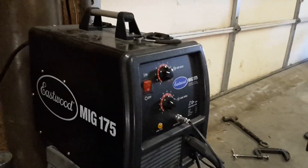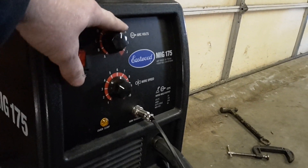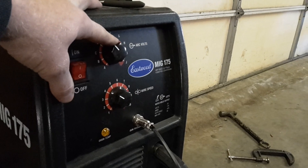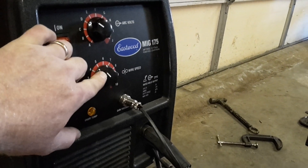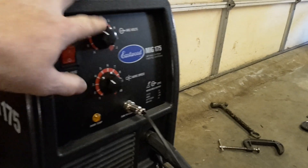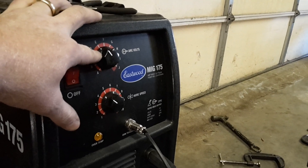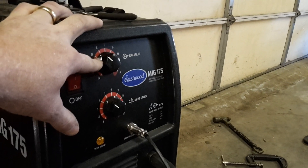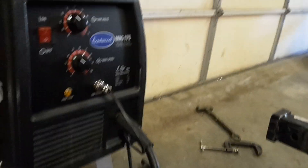This is why I went Eastwood: you've got infinite control on your settings — your amperage and your wire speed. A lot of welders will have infinite wire speed but preset amperage. Not this one. You can fine-tune both, and that really appealed to me.